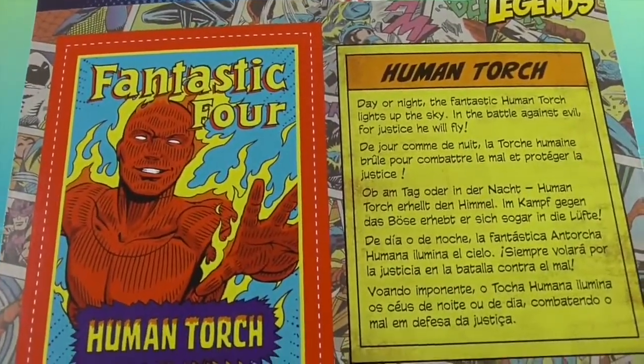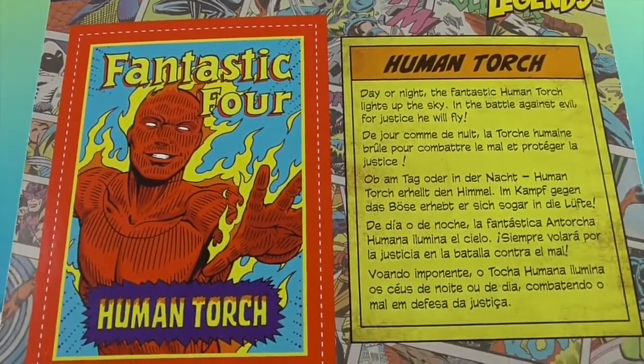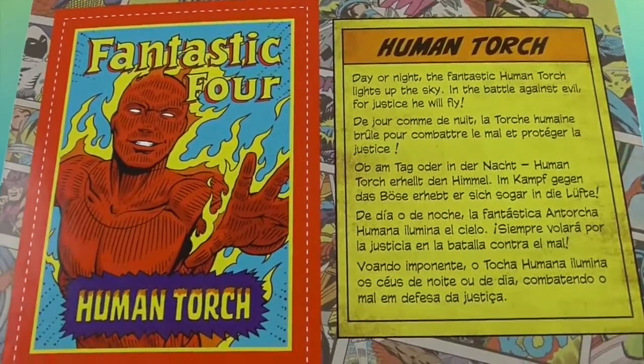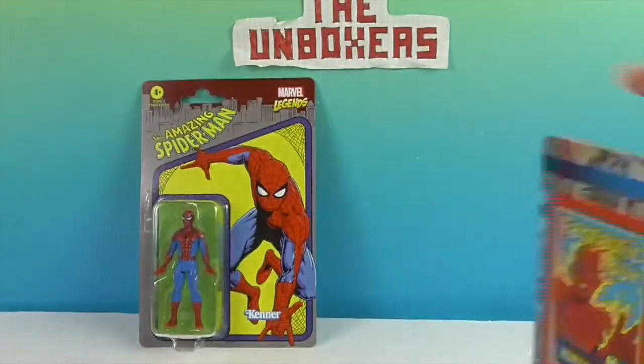Human Torch's card says: 'Day or night, the Fantastic Human Torch lights up the sky in the battle against evil — for justice, he will fly.' And then it's printed in all different languages. That's cool.